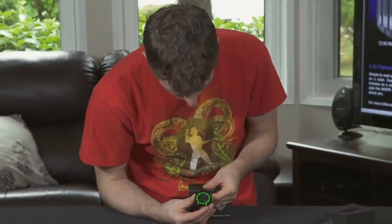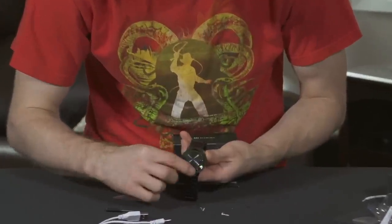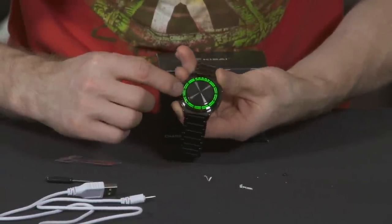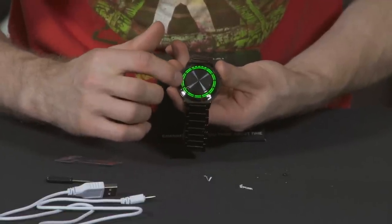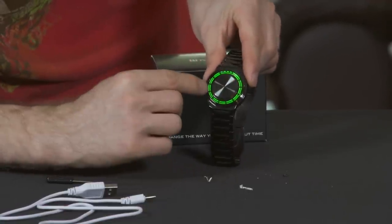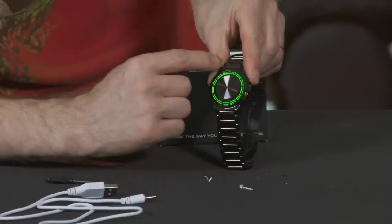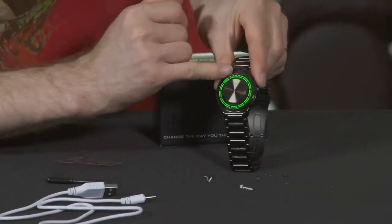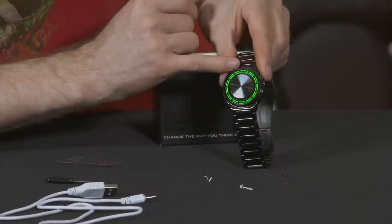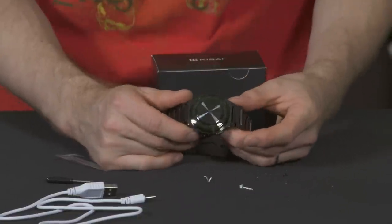The way to read the time on this watch is fairly straightforward once you get the hang of it. The inner ring of LEDs — magnified by a lens over a brushed stainless steel centerpiece — represents the hours, like the shorter hand. Right now it's set to 9 hours. The outer ring of LEDs is minutes in increments of 5: 5, 10, 15. The flashing LEDs indicate incremental minutes — three flashing means it's 9:18. Of course you can't expect a watch to be set to the correct time when it arrives from Japan.